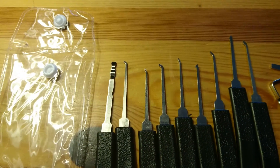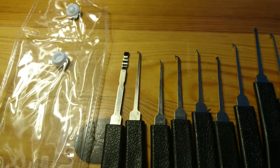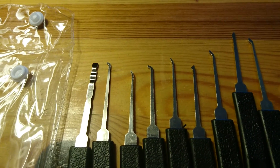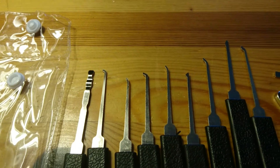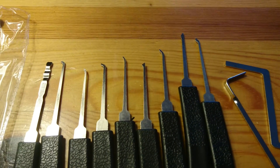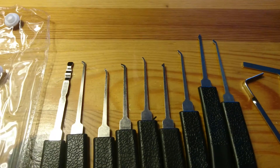I've been watching all the videos from Lock Picking Lawyer, Bosnian Bill, Lock Picking Noob and so forth for maybe six or seven months. Been really fascinated with their work and said, why can't I do that? How hard can it be? And it turns out it's really hard when you go on more advanced locks.